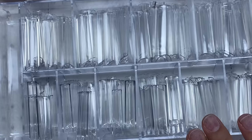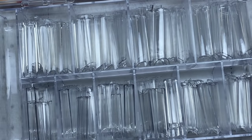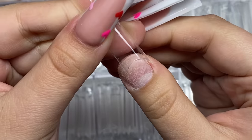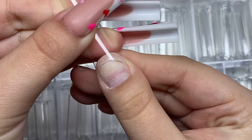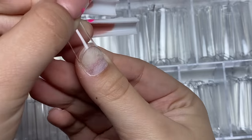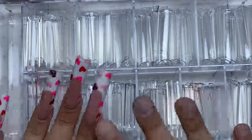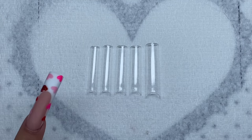The next step is to size out these nail tips. I have some extra-long nail tips here, but we're not going to keep them that long because long nails might be a little bit harder for beginners. We're going to keep them kind of short. I'm just making sure that each nail tip fits from one side of my nail to the other.